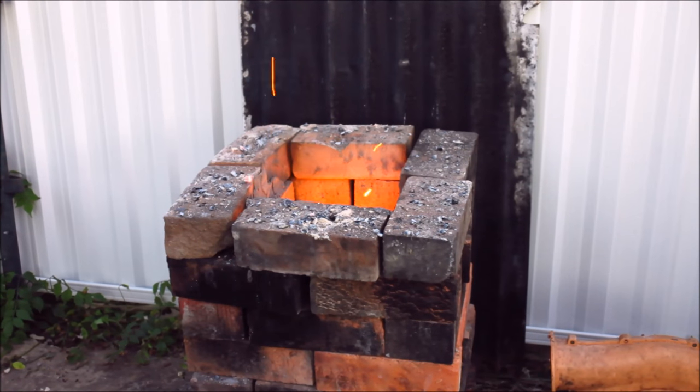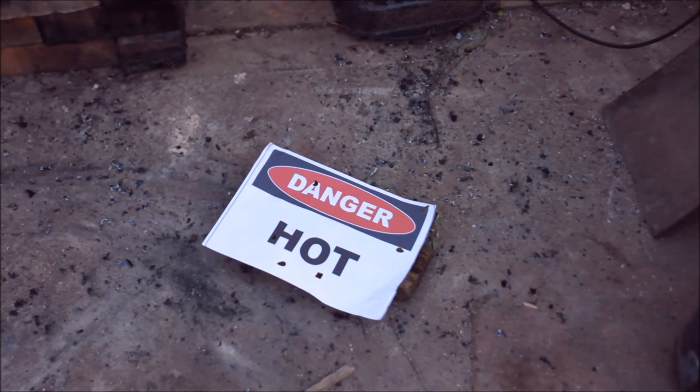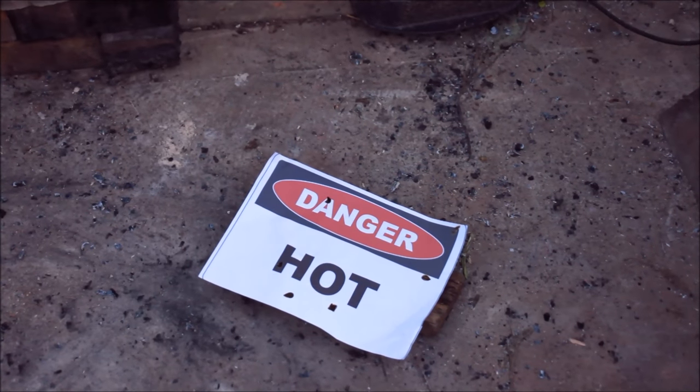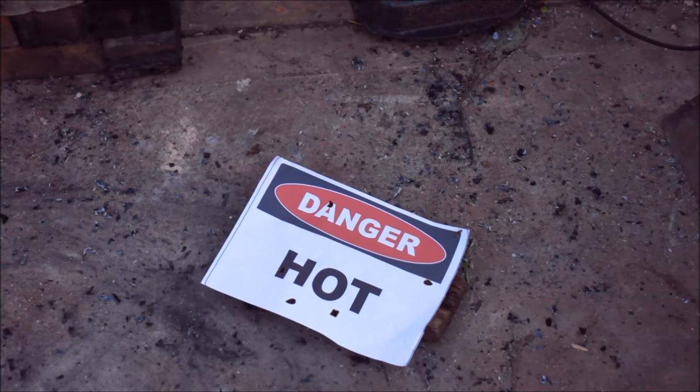I think I'll pull the crucible out now and have a look and show you what it's done. I'm going to put the crucible down on my safety sign, which tells everybody that it's going to be hot when it comes out. I'm going to take this safety stuff really seriously, folks — I recognize it's about time.